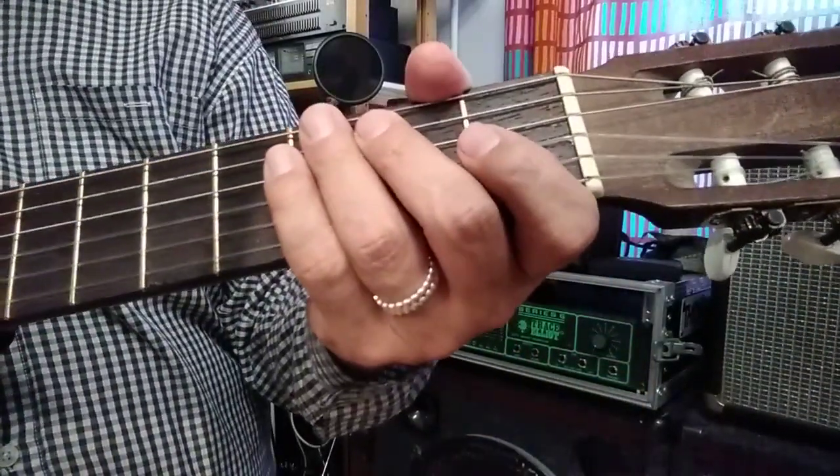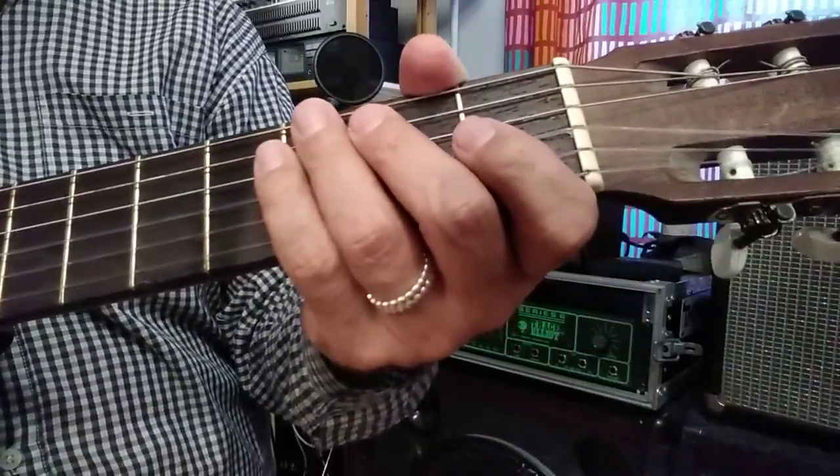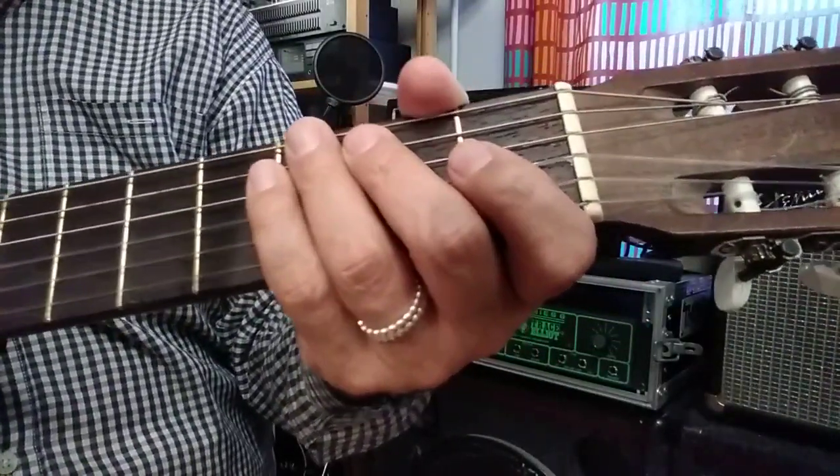Hola a todas y todos. I now play Spanish folk tune Malacuania. I have two Malacuania videos and in this one we are focusing on fretting hand.